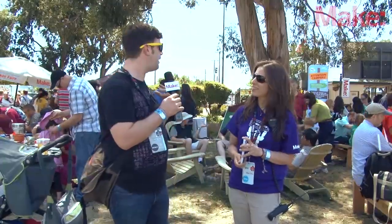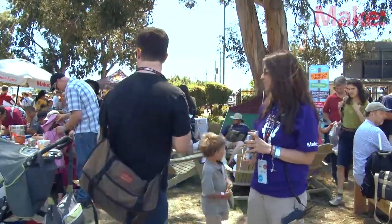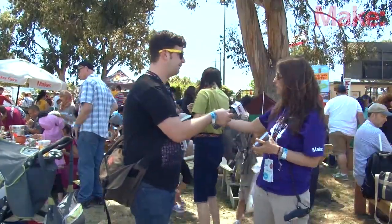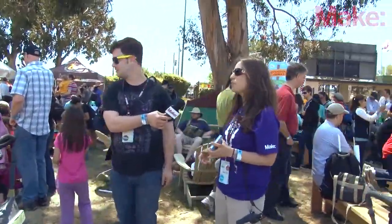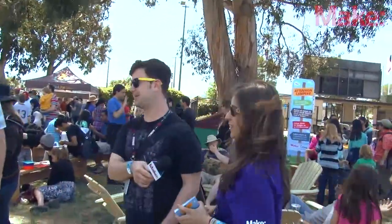So I was going to ask you what type of things you're going to be doing at the camp, but I see that some people are already making things around here — should we just take a look? Sure, we've got a lot of duct tape expertise over here. We've got kids making everything from duct tape wallets to jewelry to stuff that I wouldn't be able to describe — it looks fabulous. Let's take a look.